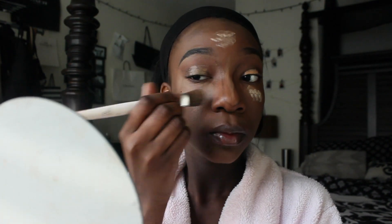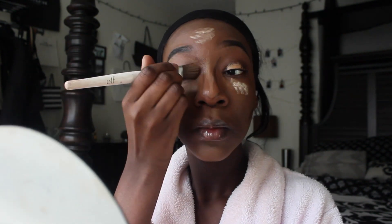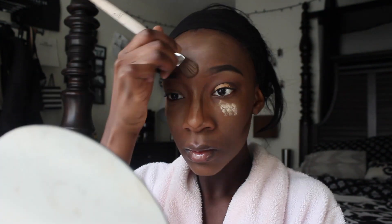I'm going ahead and blending that in with the brush — or you can use a beauty blender, but I personally want to use the brush. I'm using my finger to blend in my contour and highlight on my nose just because that area is really small, so I brushed my color.